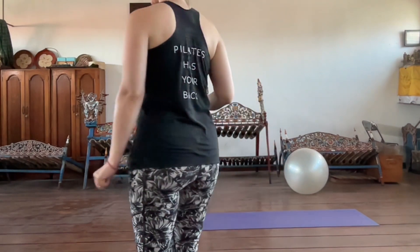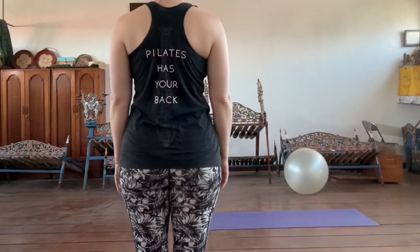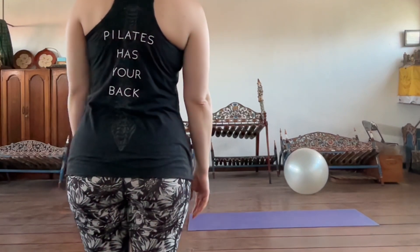These muscles run all the way from your sacrum — the sacral bone — all the way up to the cervical spine. You can see some imagery of the spine on my shirt today. It's from a company called Pilates Nerd, if you're interested in purchasing one. And as it says, Pilates has your back.